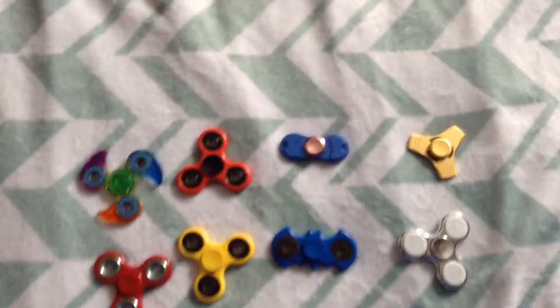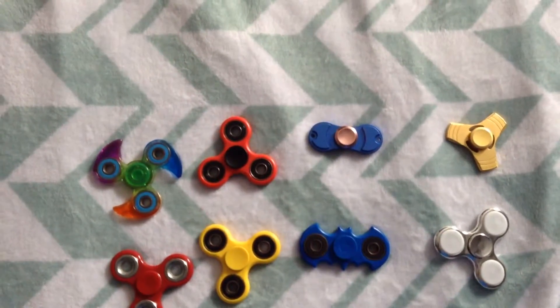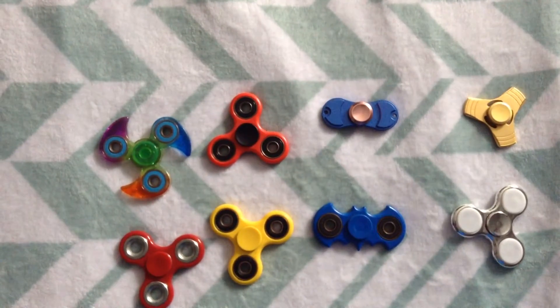And that's it — all the fidget spinners that I have been spinning and telling you about and what they're made of.